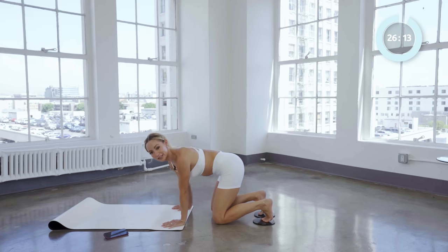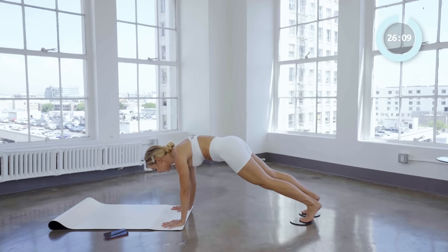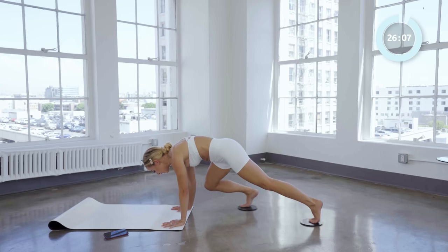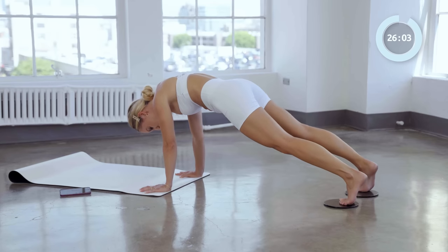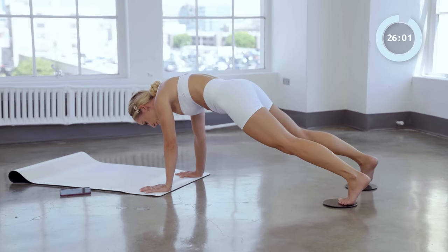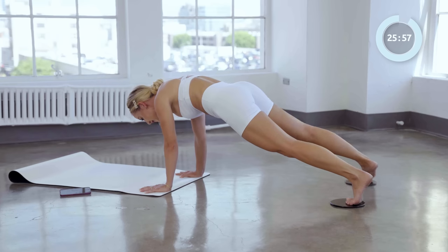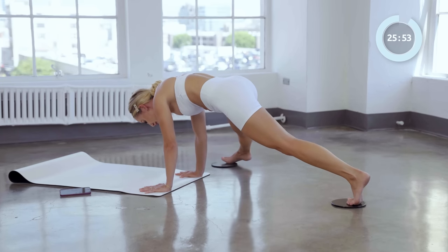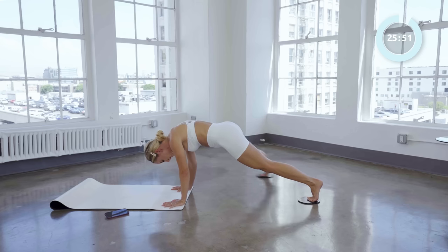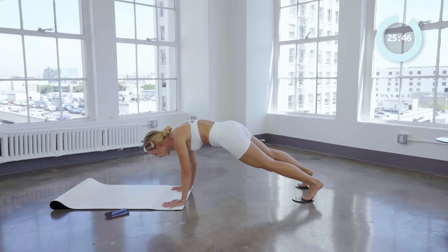Okay, here we go for the other side — high plank. Knee to elbow: right knee to right elbow. Good. Three, two, one. Good. Slide it side: four, and three, two, and one.